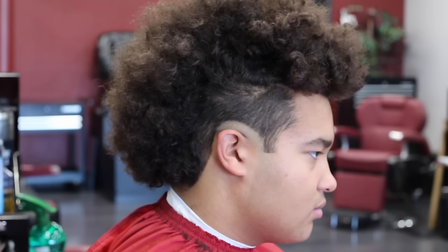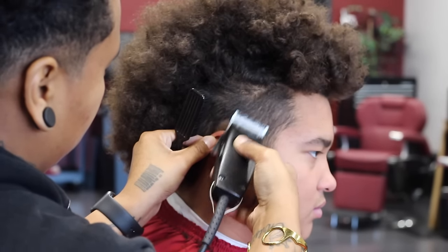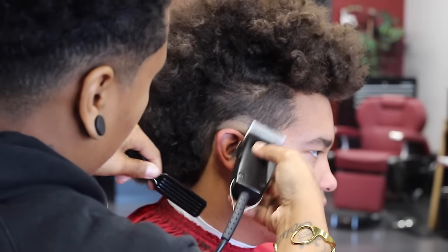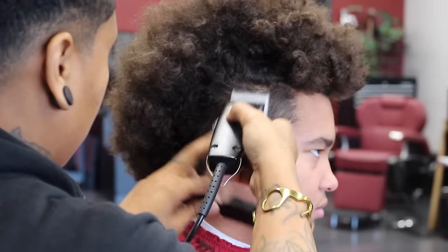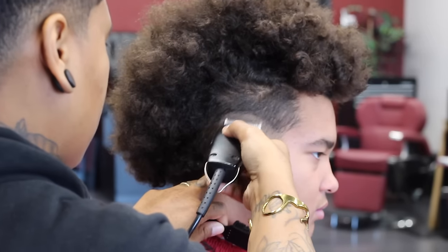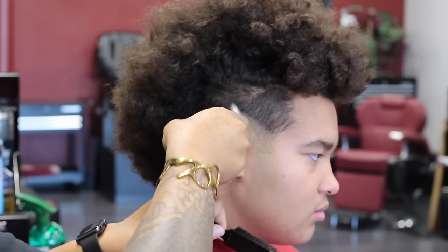Just another note: the half circle doesn't have to be super perfect, because these guidelines get blended out. You want them to be neat and to match, but it doesn't have to be absolutely perfect. Right now I'm putting in my second guideline using my Oster Fast Feeds all the way open with no guard, going up about half an inch and following the same shape I made with my bald guideline. As you can see, it's not a perfect circle, but they do match each other.